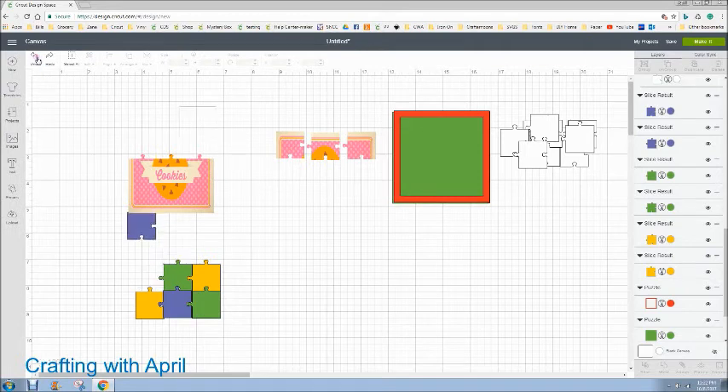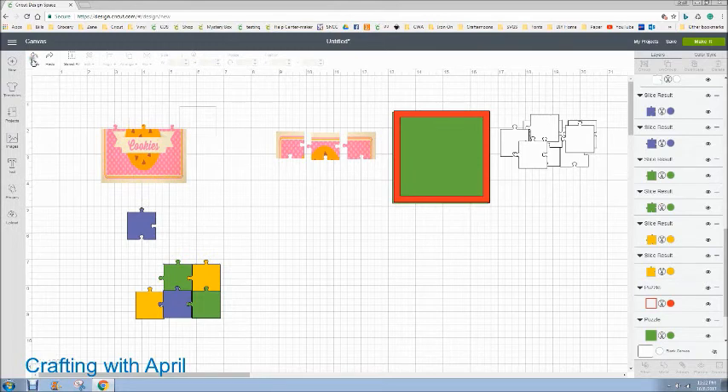I'm going to undo that so that we have those nine pieces in there, and then I'm going to save it and share this file with you guys so you don't have to go through the hassle. But if you choose another puzzle, I wanted you to see how you could do it with your own photo. I'll save this and you guys will have it — I will post it in the description of the video down below.